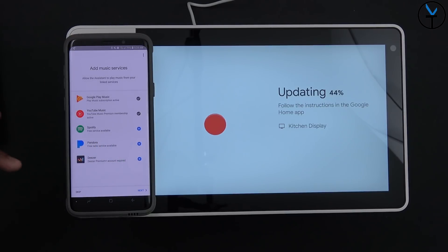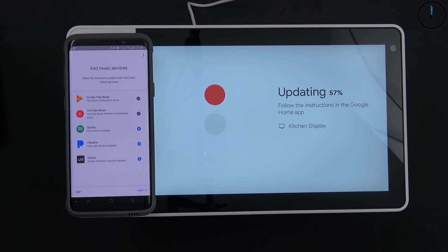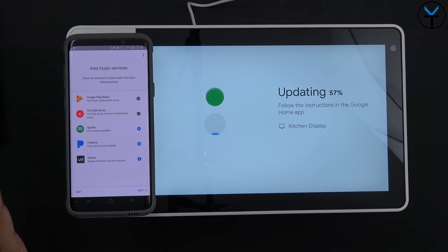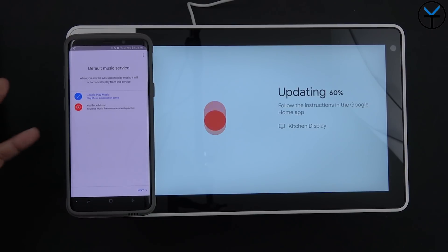At this point you can add additional services. By default I have Google Play Music and YouTube Music already authorized on my Google Home devices. I can add Spotify, Pandora, and Deezer if I'd like. For default music playback, I keep it on Google Play Music since it has a bigger library, though you can switch to YouTube Music if you prefer.